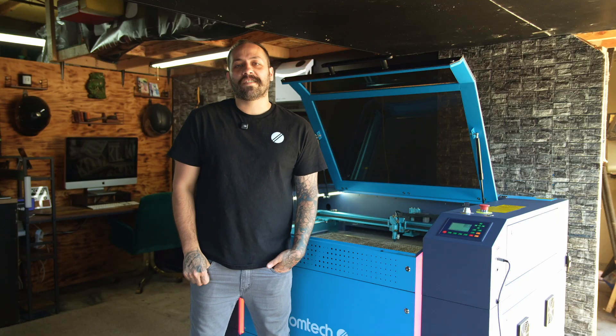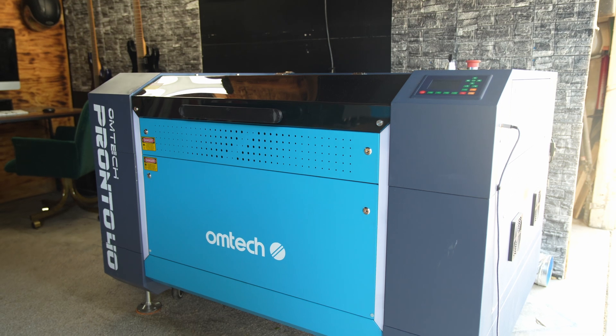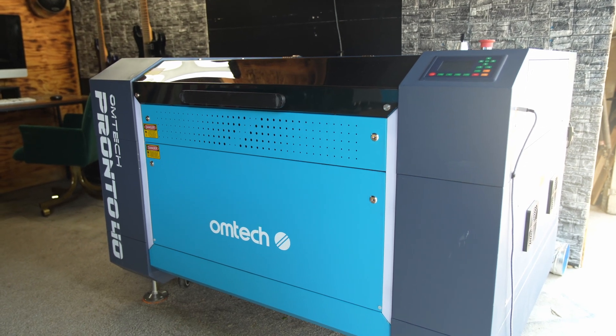Hey everyone, welcome back to the channel. It's Lex with Omtek Laser and today we're going to be going over the five common issues and how to solve them with the Pronto series.